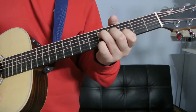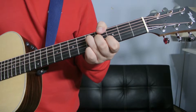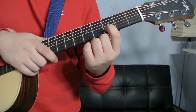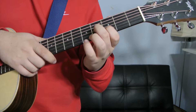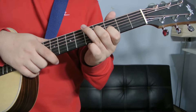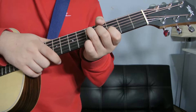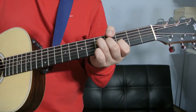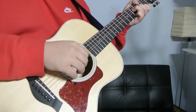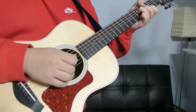The second G add 9 is right here. It's going to go like this. Your index finger on the B string, third fret. Your middle finger on the G string, fourth fret. Your ring finger on the D string, fifth fret. And your pinky on the high E, fifth fret. And you're only playing the D, the G, the B, and the E.